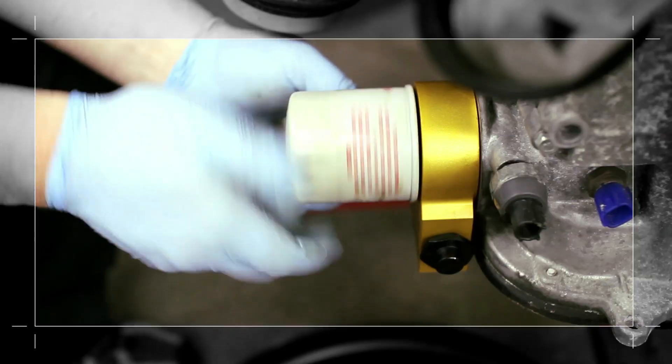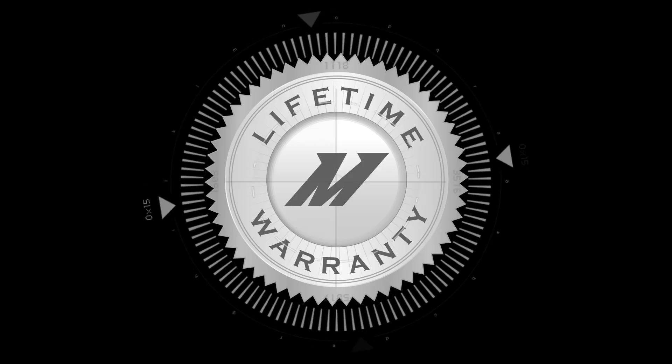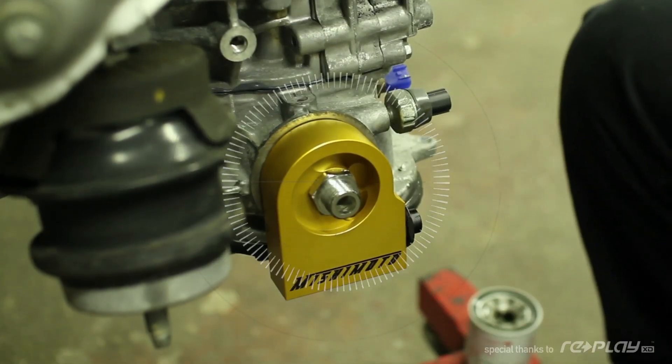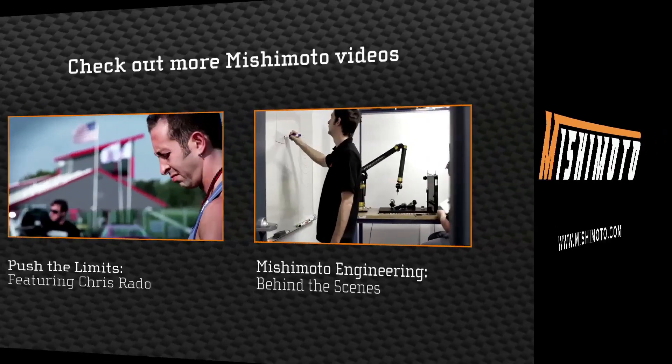This plate accepts most spin-on oil filter sizes, and like all Mishimoto products, comes protected by our lifetime warranty. The Mishimoto thermostatic sandwich plate — helping you push the limits.